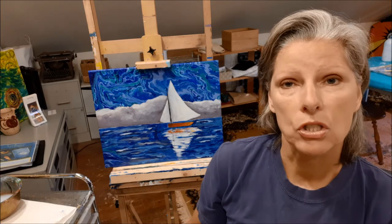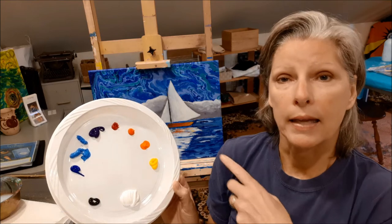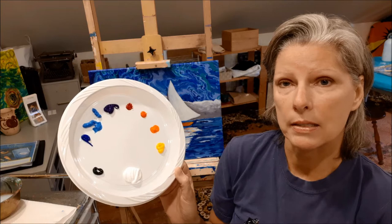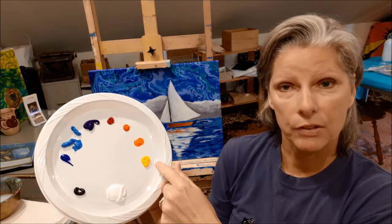This video is just to get you started. The first thing you want to do is get your palette and get the paints out on it. I have a fairly large pile of white because there's quite a bit of white in this painting, and then I have small piles of different colors.